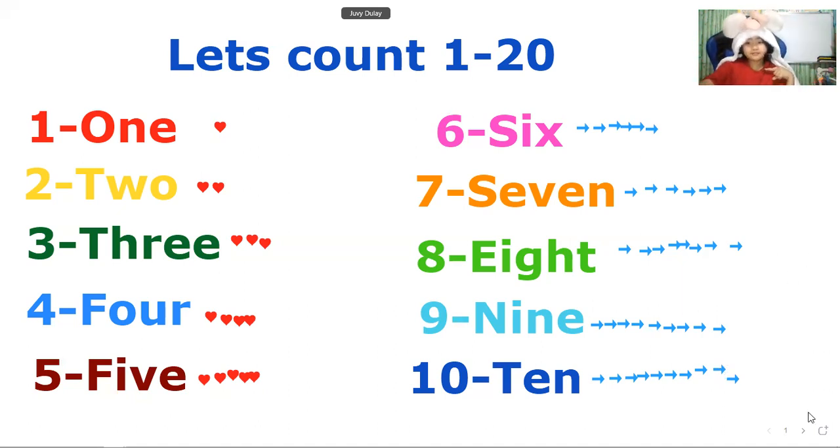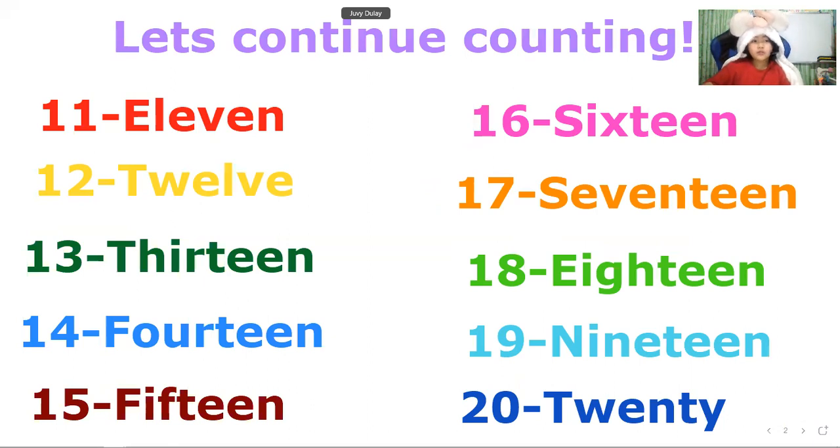Now let's proceed to the next page and continue counting. We'll use a star. One, two, three, four, five, six, seven, eight, nine, ten, eleven. Eleven stars. Twelve stars. Now we have twelve stars in number twelve.